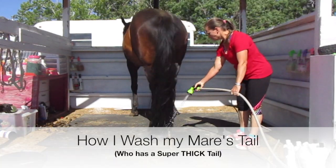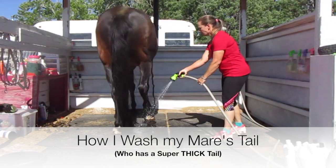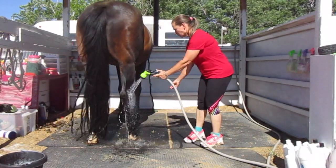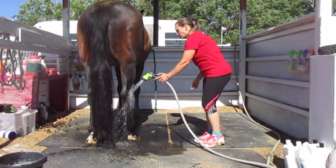Hi everybody! In this video I'm going to show you how I wash my mare's tail, who has a super thick tail. Whether I'm washing their tails or their bodies, you always want to run the water on their feet and their legs and just let it run there and let them get adjusted to the temperature of the water.